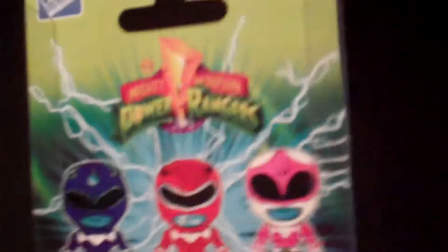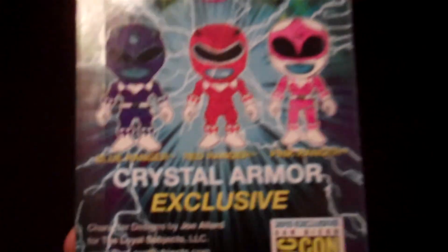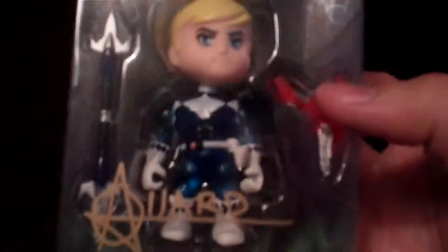They all come on their own blister packs, which is nice, but these are Crystal Armor exclusives. Blue Ranger was most people's least favorite, but he is a Triceraton and all that. You can see Joe Alley right there, and I got him to sign that as well.